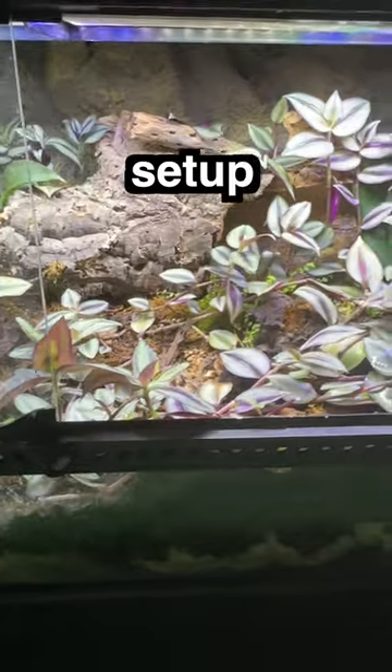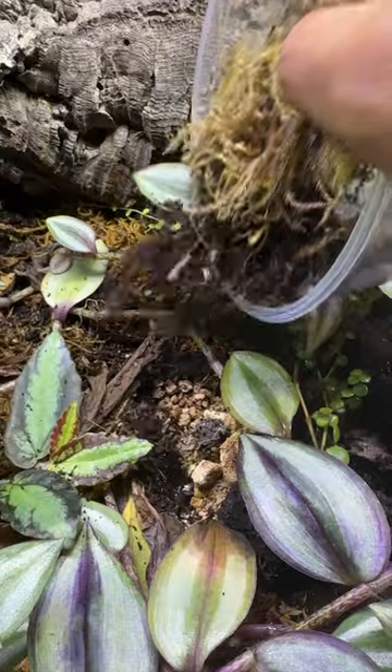I'm gonna add it to my crested gecko setup. Hopefully he doesn't eat all of them. They should be able to pick up after his messes. Good luck with your new home.